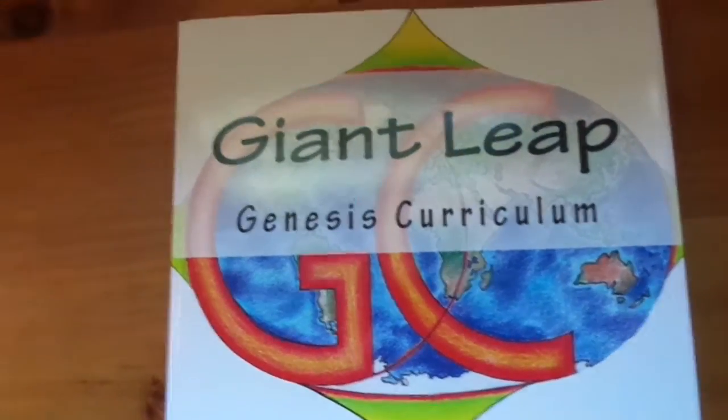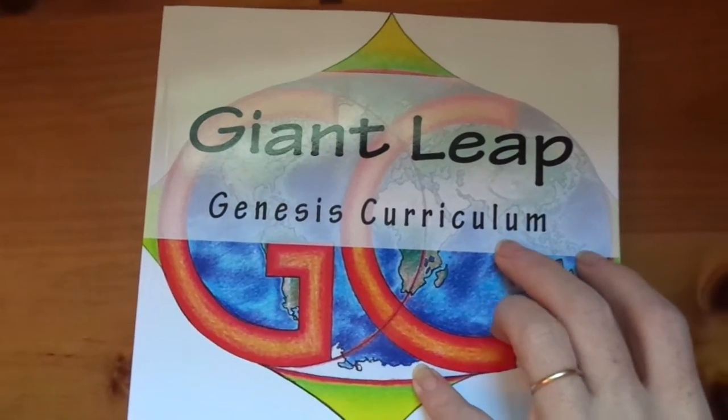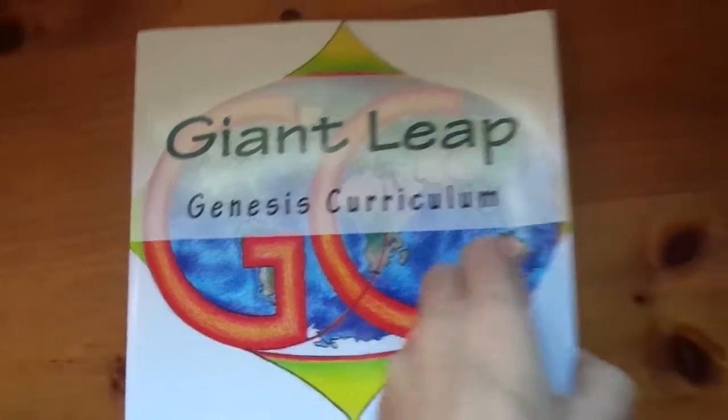I got my Giant Leap book. My son's going to start using it today, so I wanted to make a video before he starts messing it up. I only have the first 70 days done, but I went and ordered that as a book so we could start using it as a workbook. But I can give you a peek inside to show you what it is.